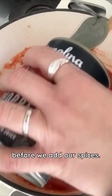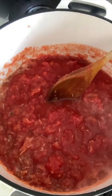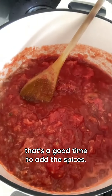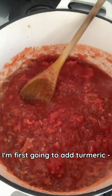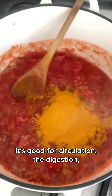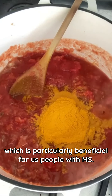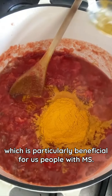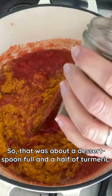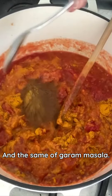Let that simmer for a couple of minutes before we add our spices. Now the tomatoes have started to separate and you can just see the juices — that's a good time to add the spices. I'm first going to add turmeric, a really good heaped dessertspoonful, in fact a bit more. Turmeric is such a healthy spice — it's good for circulation, digestion, and I've also read it's good for inflammation, which is particularly beneficial for people with MS. That was about a dessertspoonful and a half of turmeric. Remember this is going to make a few different meals' worth of curry. And the same of garam masala.